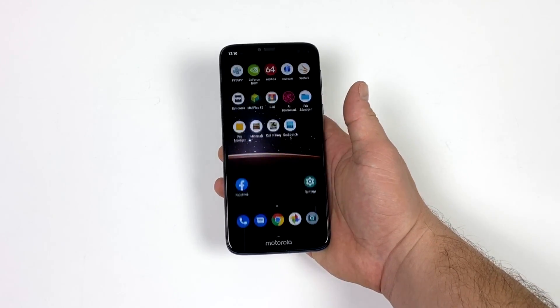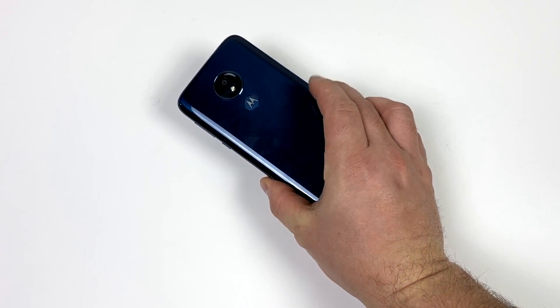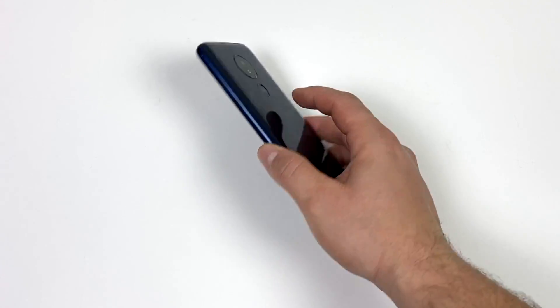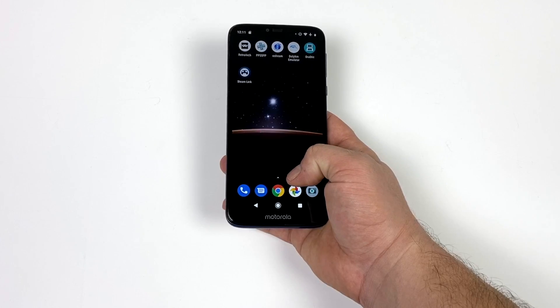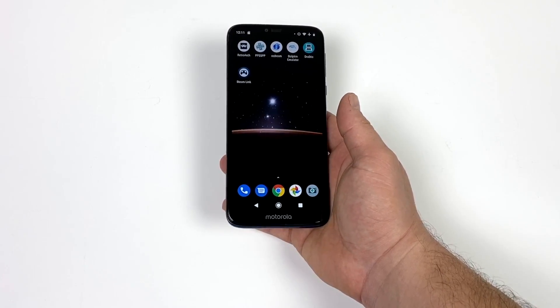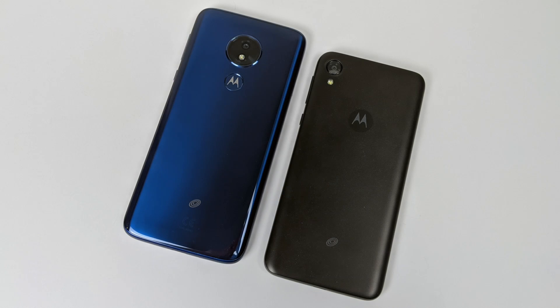What's going on guys? It's ETA Prime back here again. Today we're going to be taking a look at the emulation performance of a pay-as-you-go Moto G7 Optimo Max. I've actually had a lot of requests to cover this phone on my channel since it was released in 2019, but recently I did a video on the Moto E6.